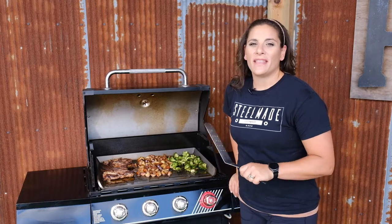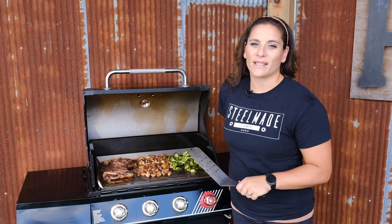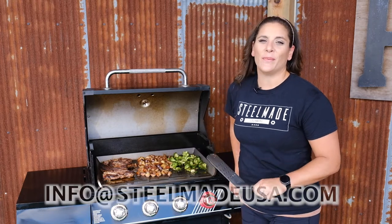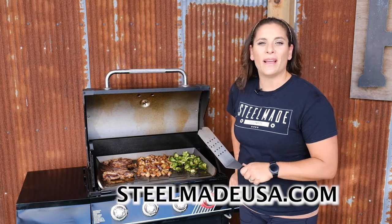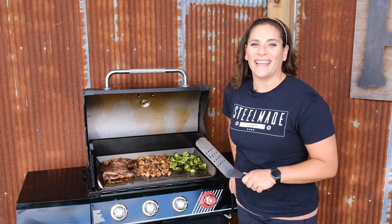Thank you for watching. If you have any questions about this product or any of our SteelMade products, please contact us at info@SteelMadeUSA.com or visit our website SteelMadeUSA.com and chat with one of our support agents. Thank you and have a great day.